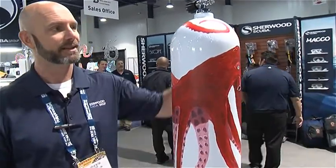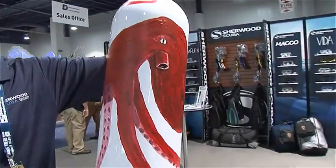All right, this is Charlie Bush with Sherwood Scuba, and we are at DEMA Show 2016. One great thing that we did this year that was really, really cool — we had the world-renowned artist, Weiland, here in our booth, and he hand-painted this scuba cylinder here earlier this week. We had a huge crowd, and he painted this beautiful octopus on the scuba cylinder.